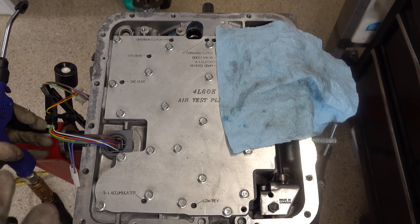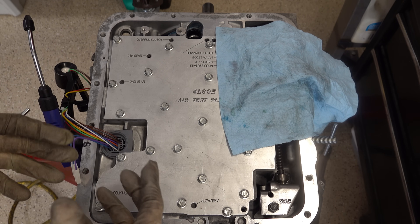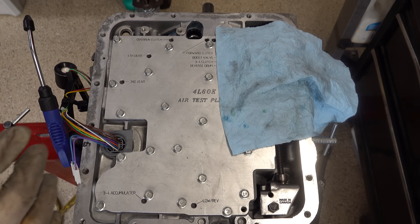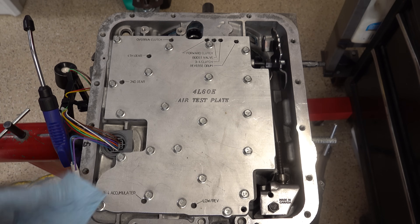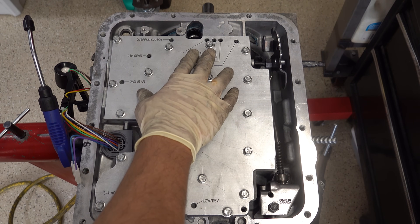You can even hear air circulating in and around that forward drum, which means we're getting cross-leaks between one of the turbine shaft sealing rings.